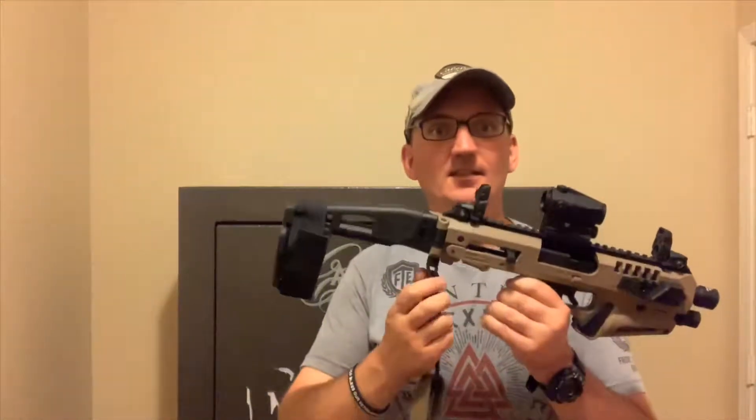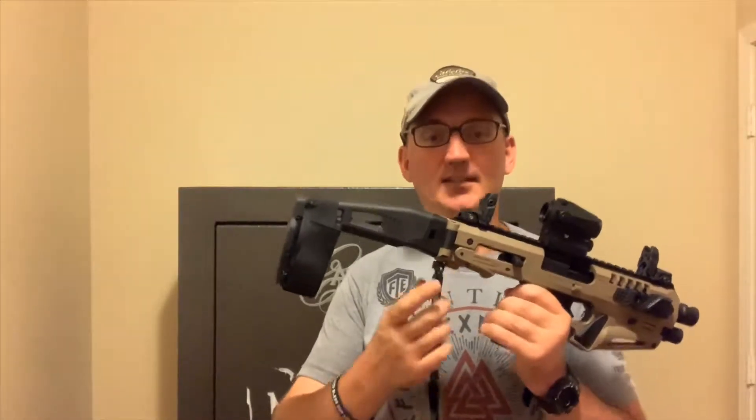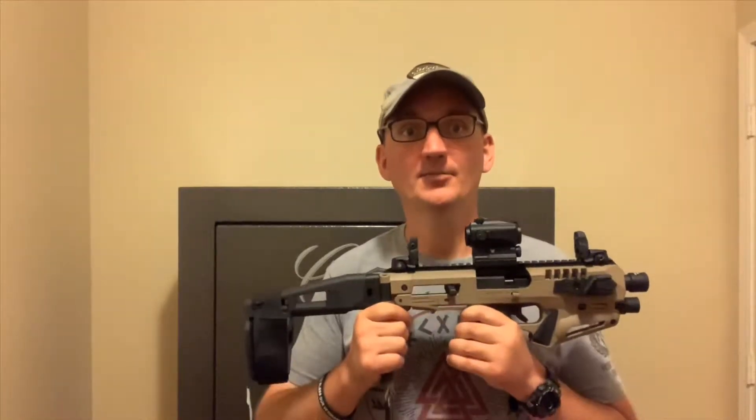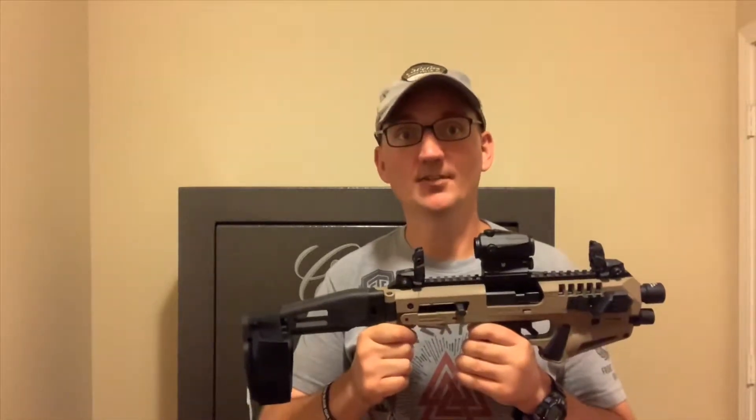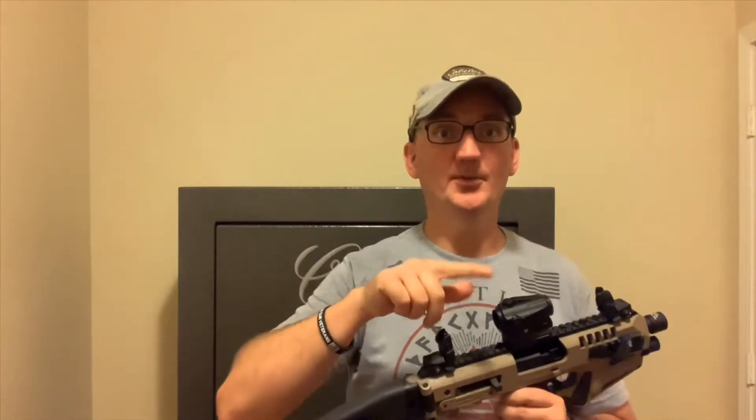One last thing I forgot to mention: it does have a sling swivel mount, but it's a proprietary one. Go ahead and order it if you're going to use a sling - it's only about $10. That's all for this video. Thank you guys for watching. If you like these videos, please like and subscribe. Follow us on Instagram at Affordable Armory for behind-the-scenes, range content, and upcoming videos. We're also on Facebook where we post blog links and current videos.